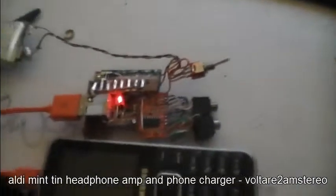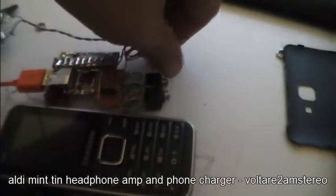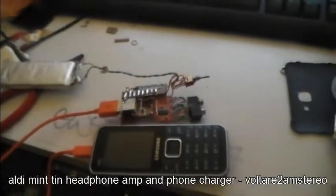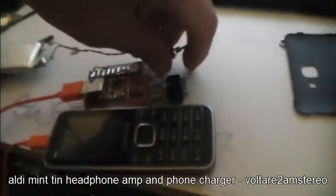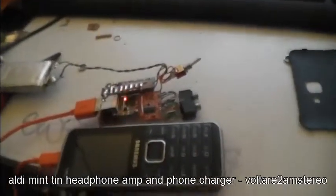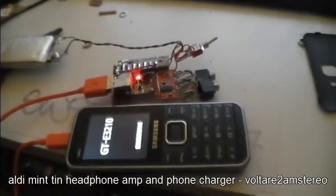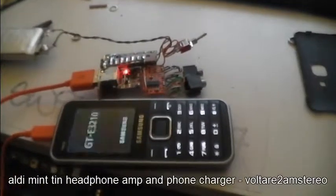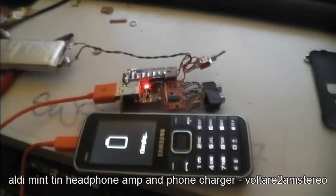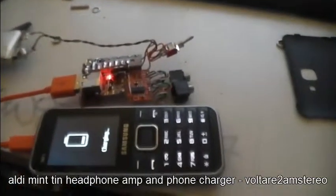Basically all this is going inside that tin and I've just got it on test at the moment. We're going to turn the switch on — watch the LED here and the phone screen. It's a battery-powered battery charger. The amplifier is pretty good but it's a little noisy, picking up some RF interference.